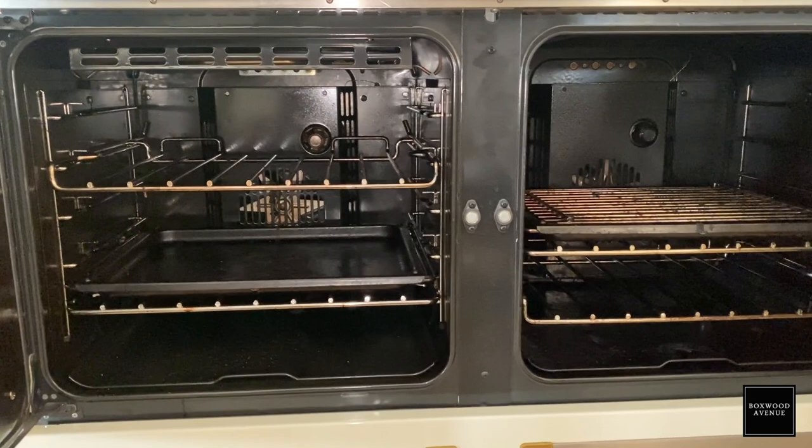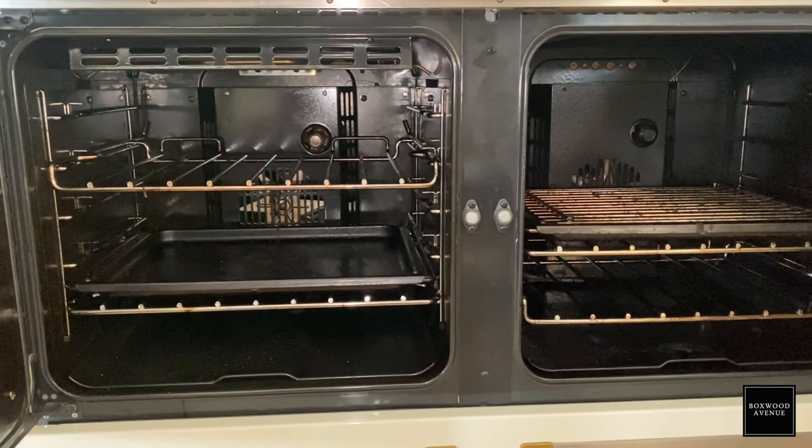One thing I will say about the range is that it doesn't have a self-cleaning feature — you have to clean it yourself. But it does have a little pull-out catch pan or drip tray that you can just slide out and give a good clean if something boils over or if you have a big mess. I did take that out and clean it and it was super easy. If you use Bar Keepers Friend or Benneke — which I love — it would be really easy to clean out that little drip tray.